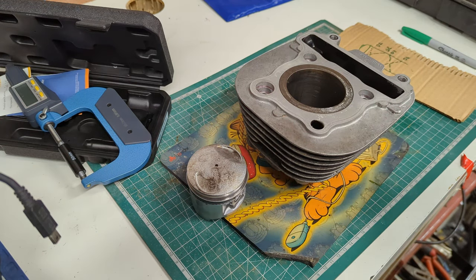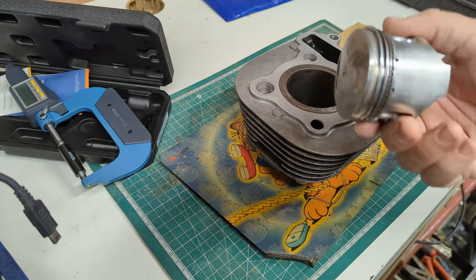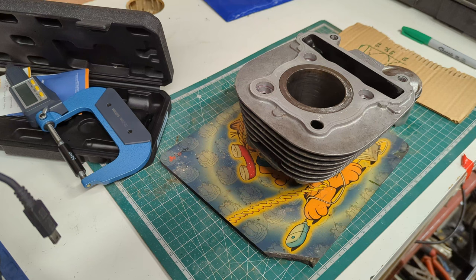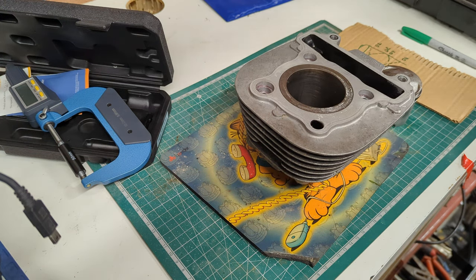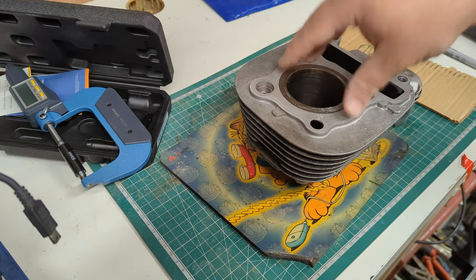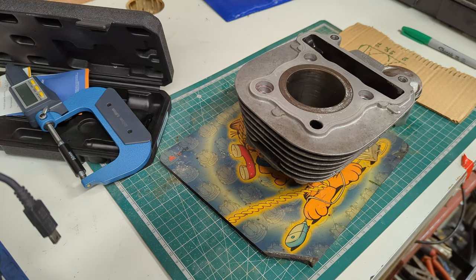I wanted to put out a video today just to show you at home what you can do to determine whether your cylinder and your piston are the problem — if you're burning oil, to determine if you need a rebore, or to replace the piston, or if your rings are dead. I'm going to preface this with: I'm not a machine shop. I've never trained at a machine shop. I'm an idiot with a micrometer and some ball measuring tools. This is the very rough end of engineering, to let you know whether you need to send it to a proper place or not, because it can be an expensive prospect to do it just because. So figure out what you need first.